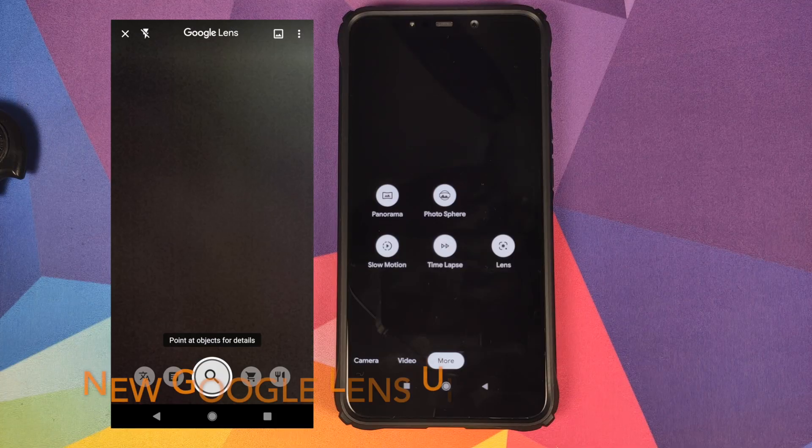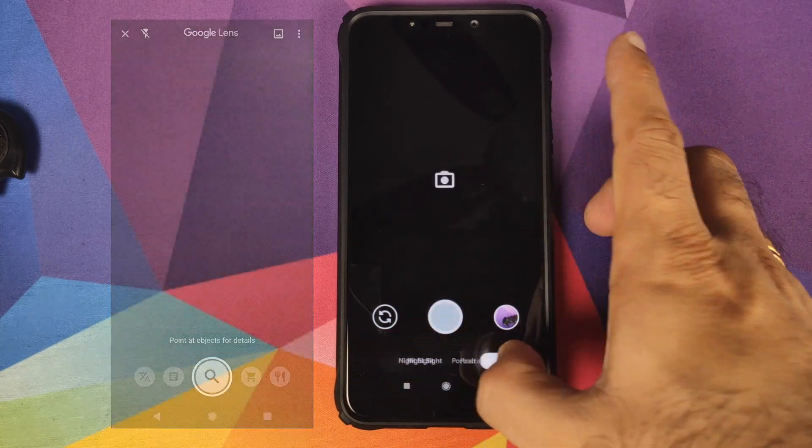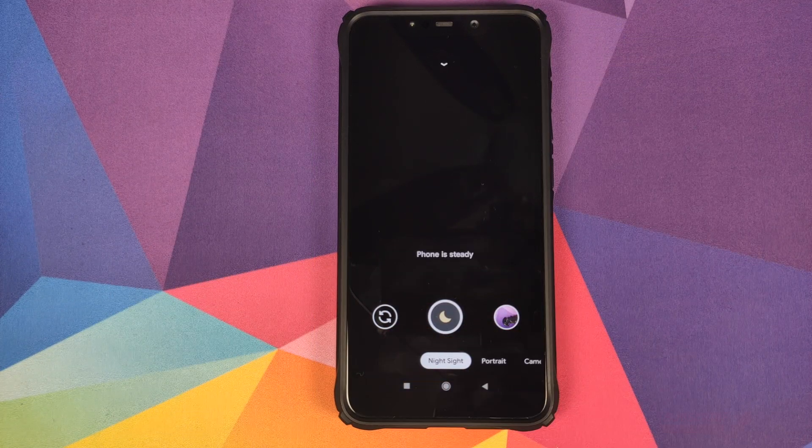Now why do I call this build almost perfect? Well, you do not have the option of lens blur — that is missing. And with Google Lens, you still have the old version; you do not have the newer version which lets you translate text or shows popular items when you point it at a restaurant menu. Those are the only two downsides. Once we have the Google Pixel 4 release and a proper APK from its system dump, we should have more options and everything back to what it is on Google Camera 6.2.